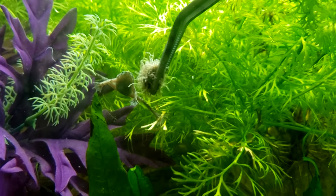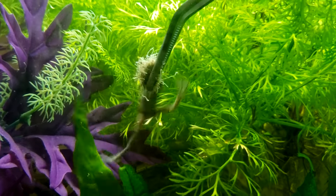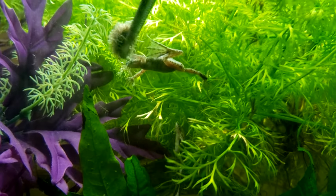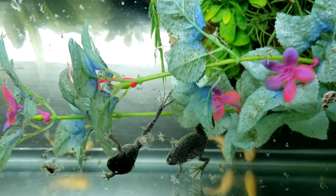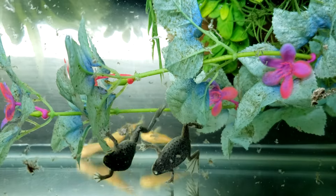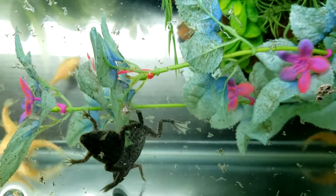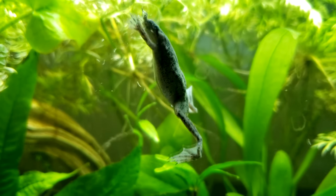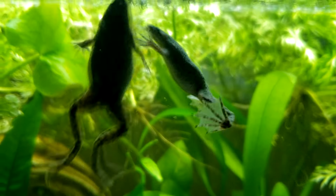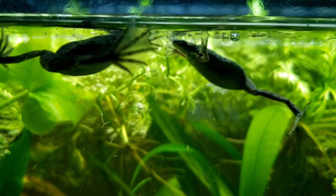Freeze-dried shrimp and worms can also be useful foods, whether held under the water right above an individual frog using tongs or broken apart prior to being dropped in the water. Freeze-dried food dropped in the tank will float and scatter on the surface, but I find my frogs love to go hunting for meaty snacks even at the water line. When I come back the next day, all the freeze-dried critters are gone.